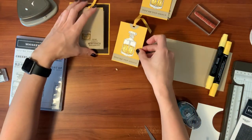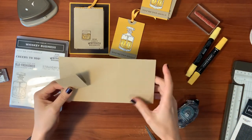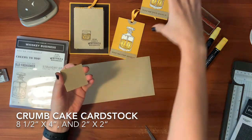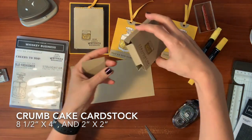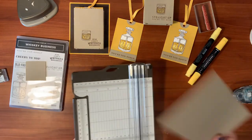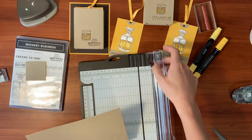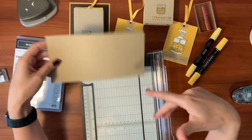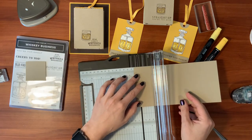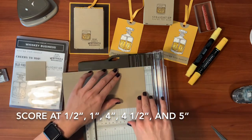So now we're going to work on the bag for the tag. You're going to need two pieces of crumb cake — one is going to be eight and a half by four inches, and the other is going to be two inches by two inches, just for the bottom of the bag so the tag doesn't slip out. Let's get out our scorer. I'll write these measurements on the blog as well. The bag is going to be three inches wide so that it fits the tag, and each other increment is going to be a half inch. So we're going to start with half inch.